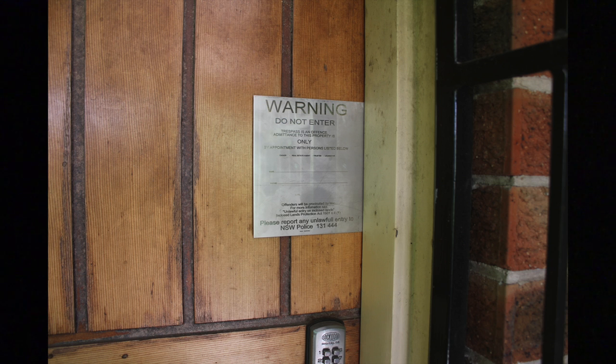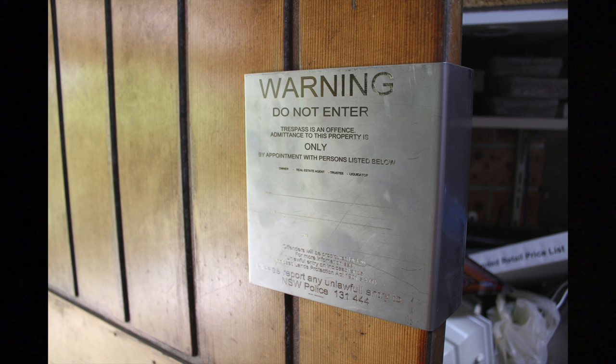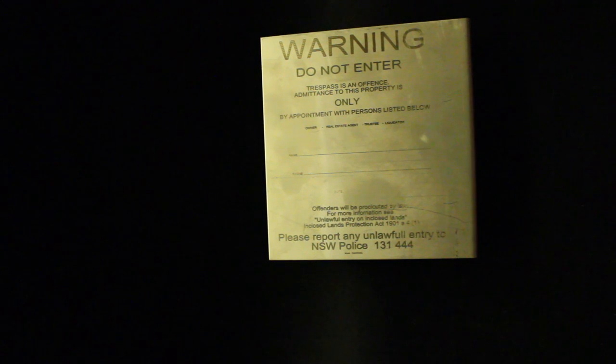Welcome to another video from Dr. Lock. I'm going to talk about this door wrap plate sign. In a lot of circumstances when an eviction takes place it takes months, a lot of paperwork, and a lot of money for the owner. You have to line up the locksmith, the sheriff, and the real estate — basically the whole circus has to turn up to evict somebody. And often after the eviction the tenant can still return to the property to get their belongings. The whole idea behind this plate is to stop this from happening.